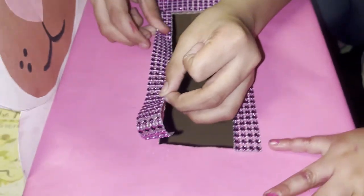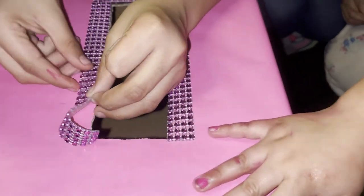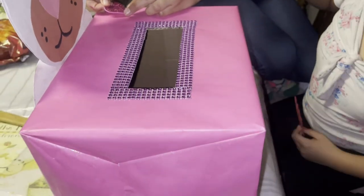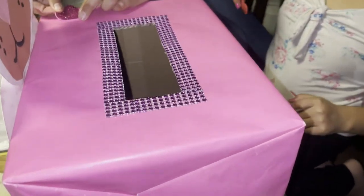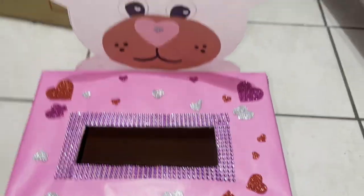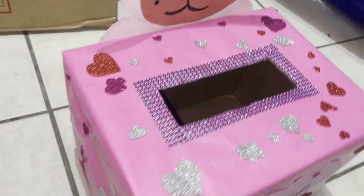Right there — she'll be able to put all the Valentine cards that she gets tomorrow in there. They're just gonna decorate it with little parts. Here is the box — so pretty!